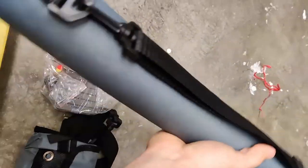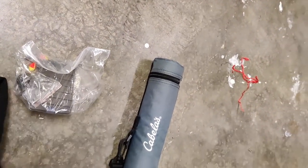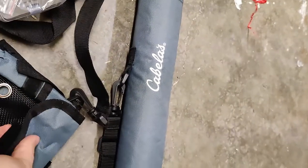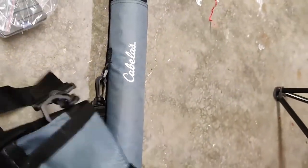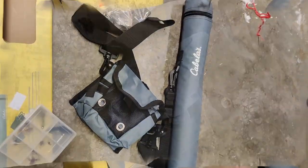Of course this is the case that the rod comes in — I'll open that in a minute. And this looks like just a little pit bag you can keep your gear in. And it comes with this little box of flies — let's see what's in here.